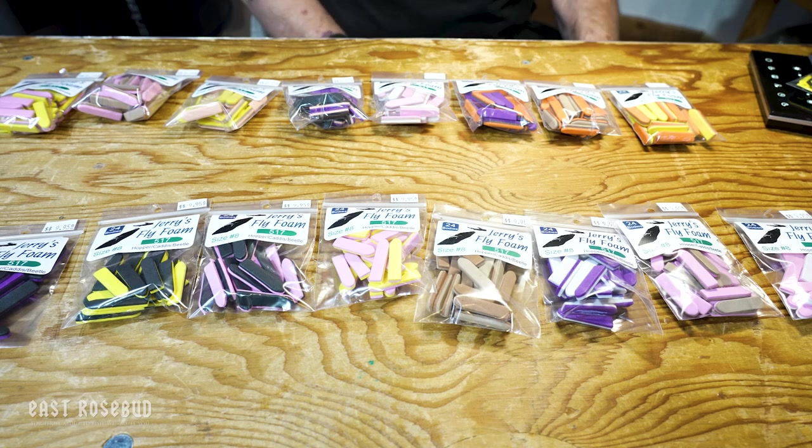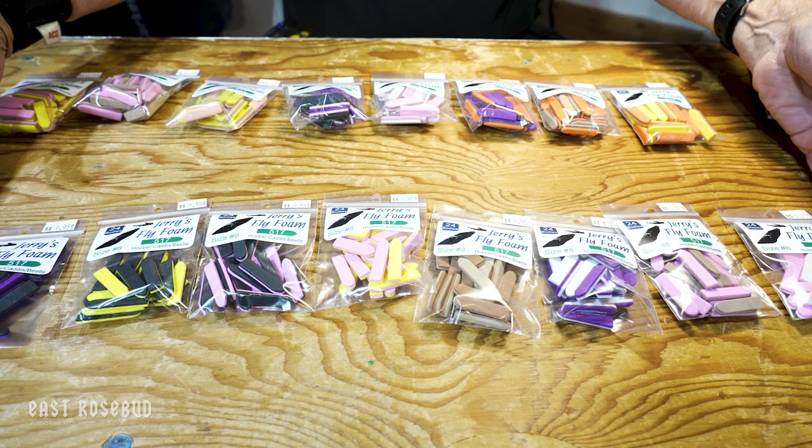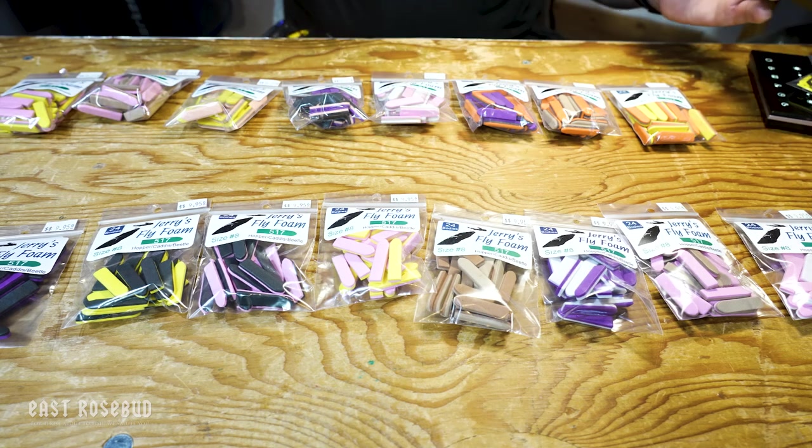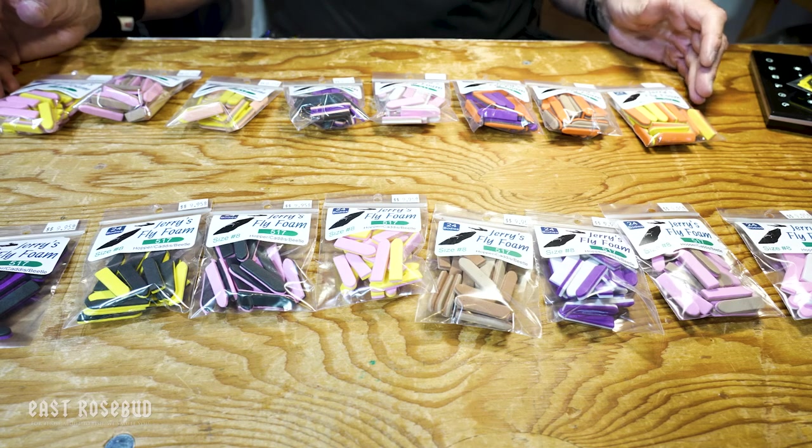It's called Jerry's Fly Foam. What you see here are eight different combinations of two-layer foam, and back here are eight combinations of three-layer foam.